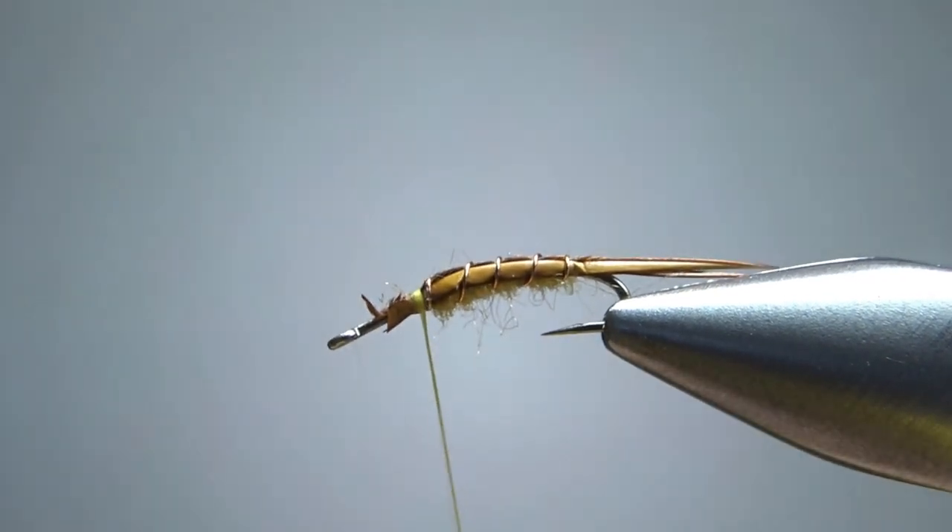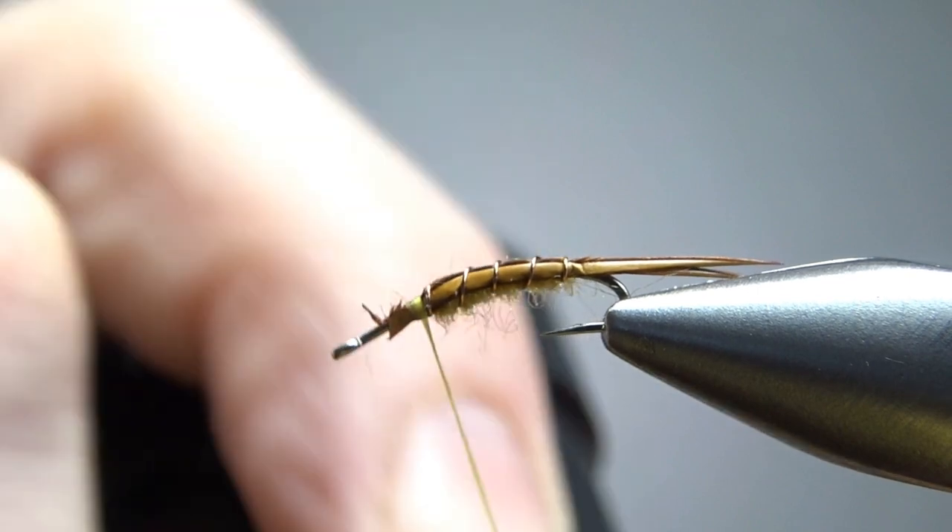Let's go ahead and put some wax on the thread and then take some brown dubbing — I'm going to use rabbit for this part.